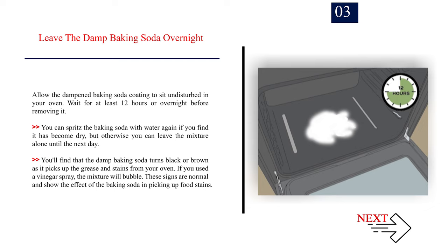You'll find that the damp baking soda turns black or brown as it picks up the grease and stains from your oven. You can spritz the baking soda with water again if it has become dry, but otherwise leave the mixture alone until the next day. If you used a vinegar spray, the mixture will bubble. These signs are normal and show the effect of the baking soda in picking up food stains.